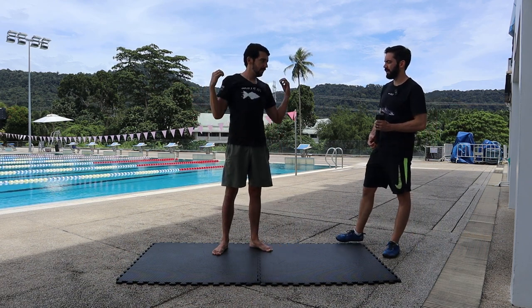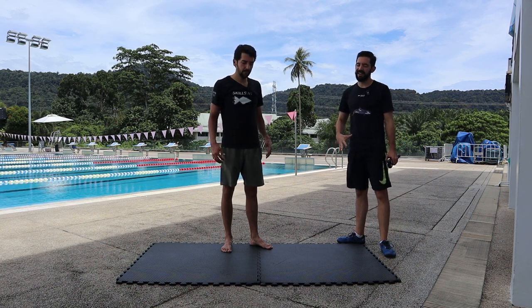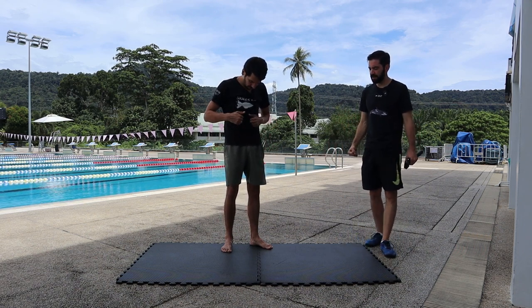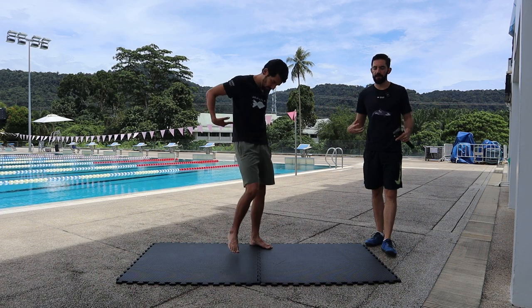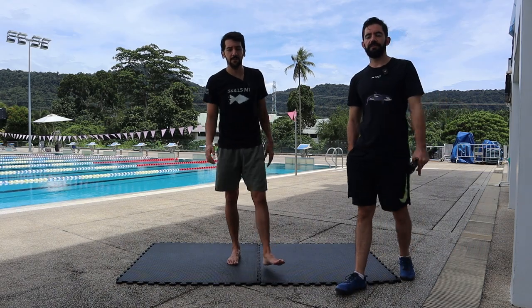Normally in a regular workout we would go over this two or three times. This is an excellent core workout — it's gonna get you strong, it's gonna get you mobile, and it's excellent for swimming. See you next video!